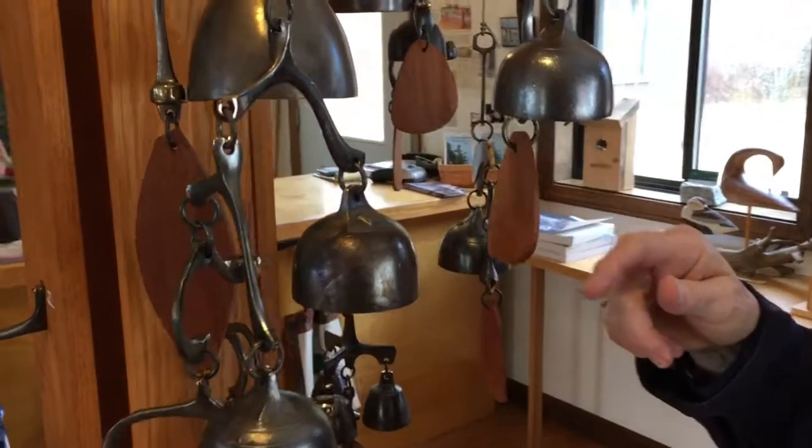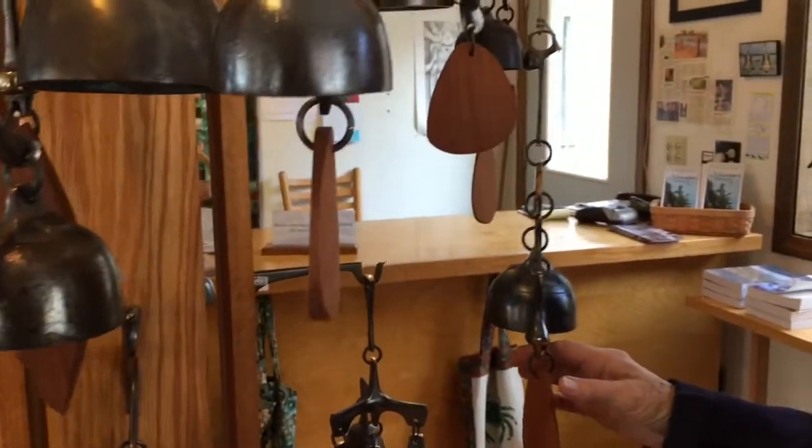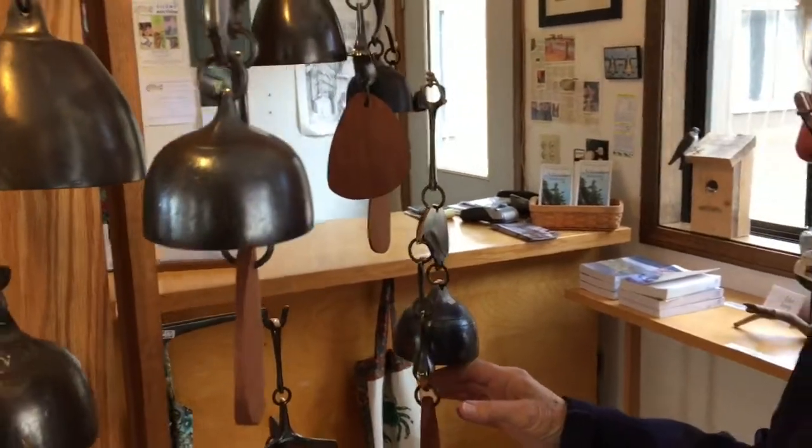In our gallery you can see samples of all the bells we make here in Prospect Harbor. Thanks very much for watching.